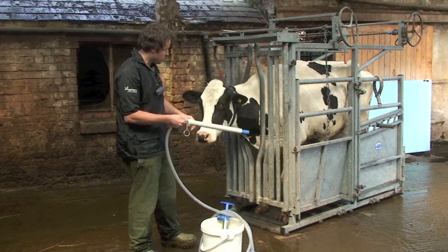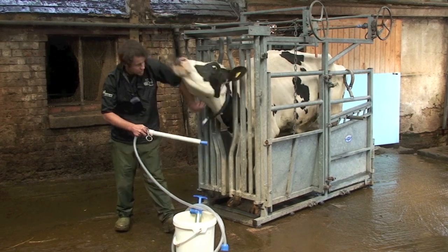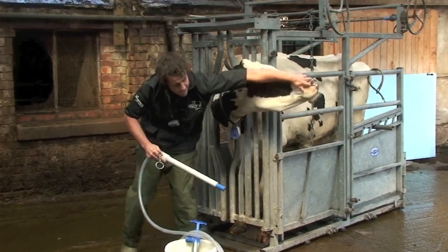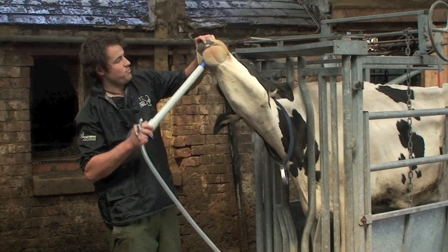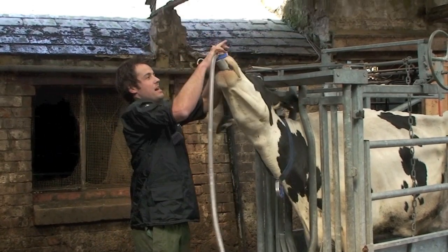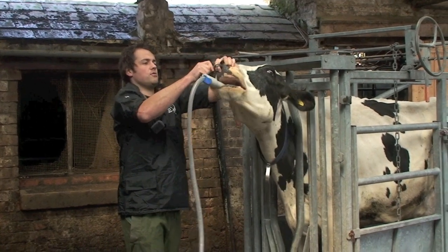It's important to restrain the cow — you may need two people, or certainly one person in a crush. Nose the cow and then pass the mouthpiece into the cow and hook it onto the nose.